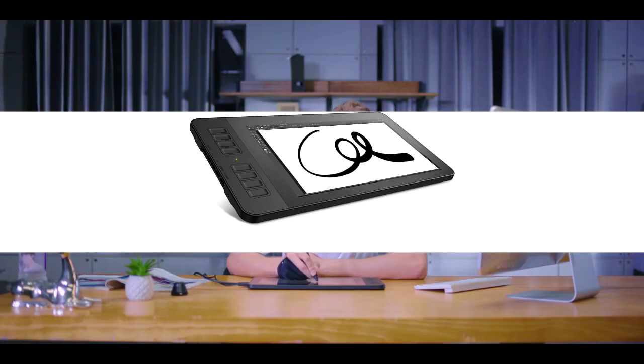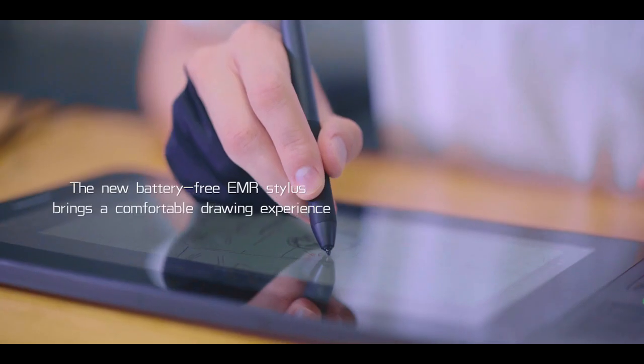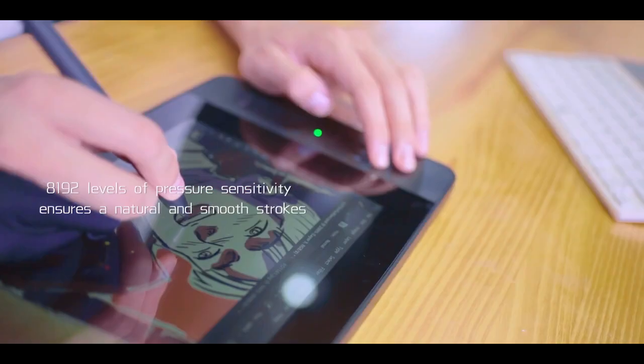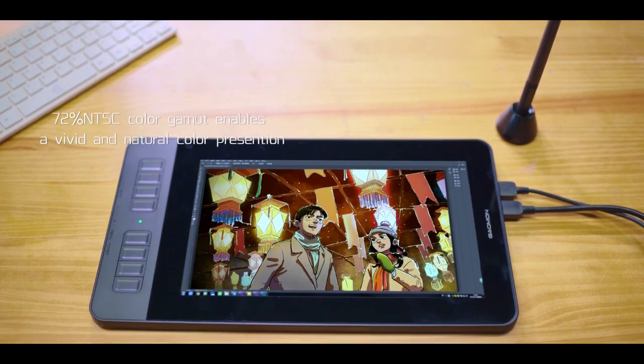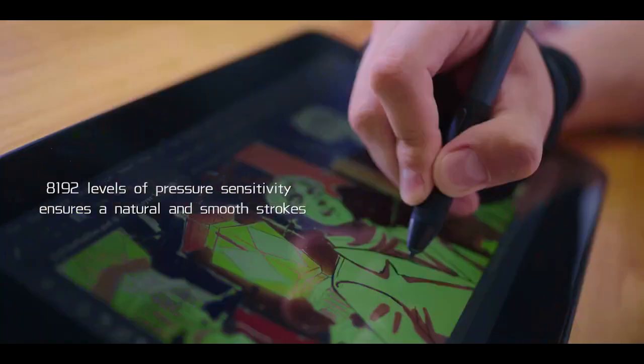The stylus holds an impressive 8192 levels of pen pressure sensitivity, offering control over your designs with accuracy and precision. You are also offered a market-maximum pen resolution of 5080 LPI, which combined with a 266 RPS response rate ensures quick detection of the stylus on the tablet, helping eliminate line jitters for a more quality pen-on-paper-like experience.